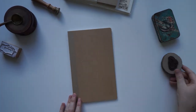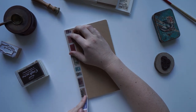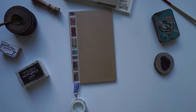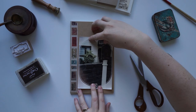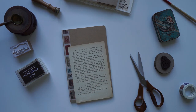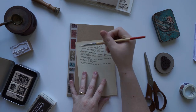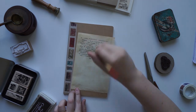Hi guys and welcome back to my channel. Today I'm going to be making an Alice in Wonderland themed flip book. I'm actually creating this out of a Muji journal — just one of their standard craft journals — and I'll be taking all the pages out and filling it up with all my favorite Alice in Wonderland goodies. I got a lot of these stationery goodies from you guys in pen pal letters.